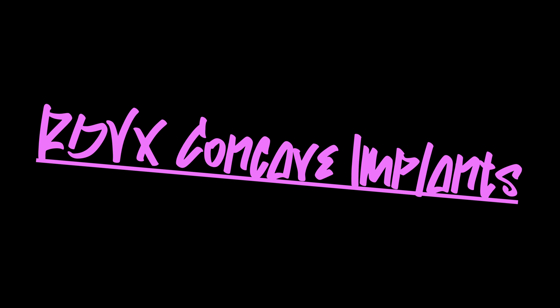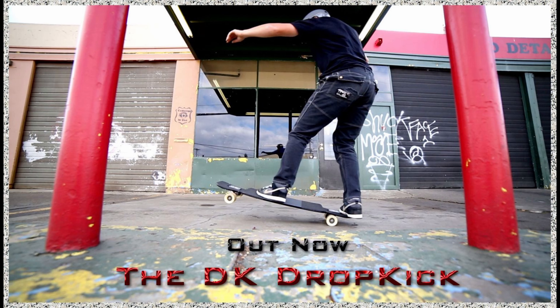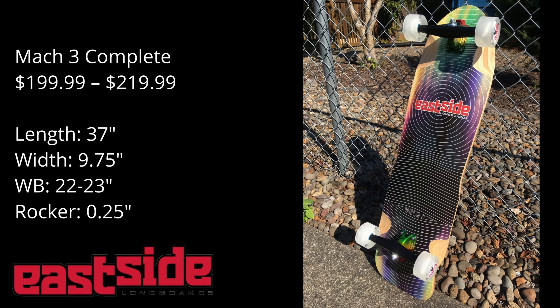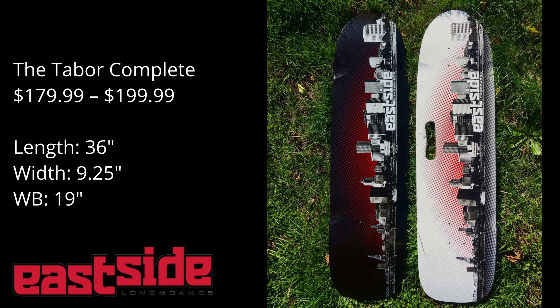Now go scope out Stay Stoked Script Tape Company! The X-Implants are available at Originalskateboards.com. Today we grip the relic from Eastside Longboards, but there's also the DK Drop Kit complete, the Mach 3 complete, and the Tabor complete — all of which have sick kicktails and you can get them night or day.